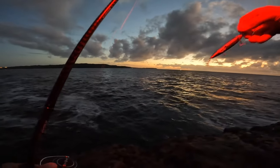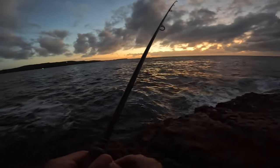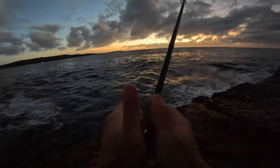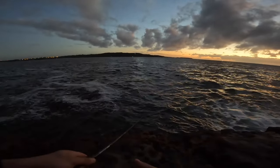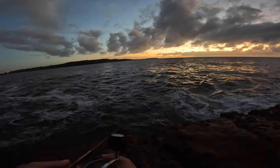Alright guys, first off — little 40 gram minnow, see if there's anything surface or subsurface. Let it sink and then just retrieve, nice and simple.